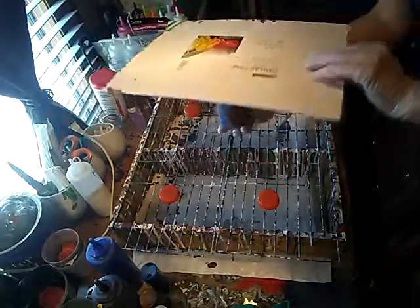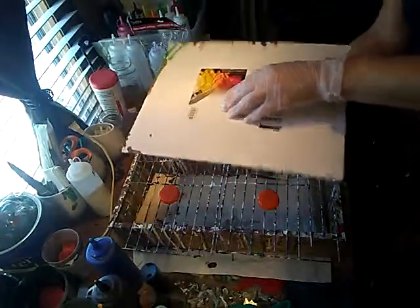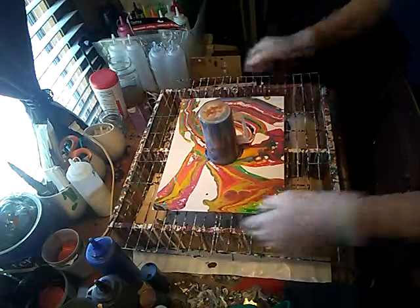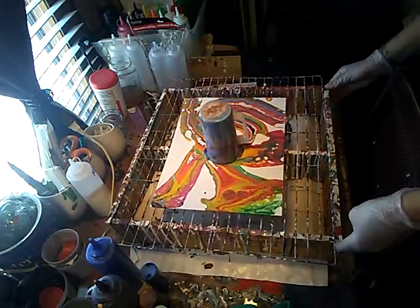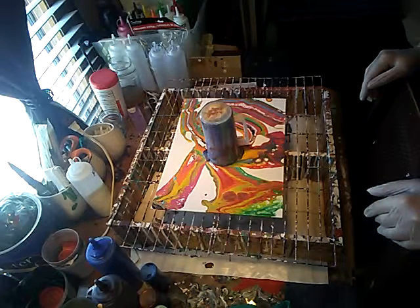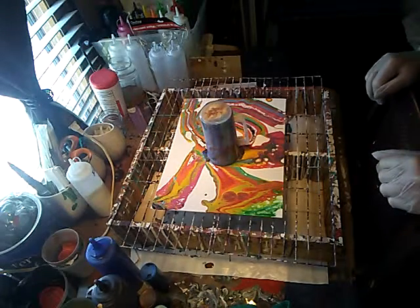I'm just going to put this on top of the cup like so, put it in the middle, and flip it. Let that settle for just a minute — not even a minute. I put a little WD-40 in the cup to help loosen the paint from the sides, and it's going to help with a few cells, hopefully, in this pour.